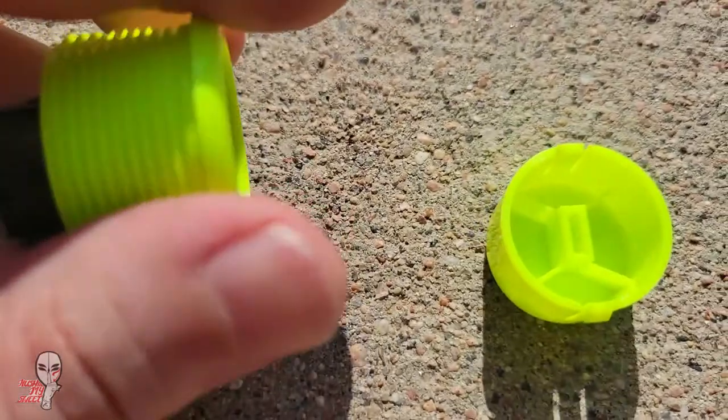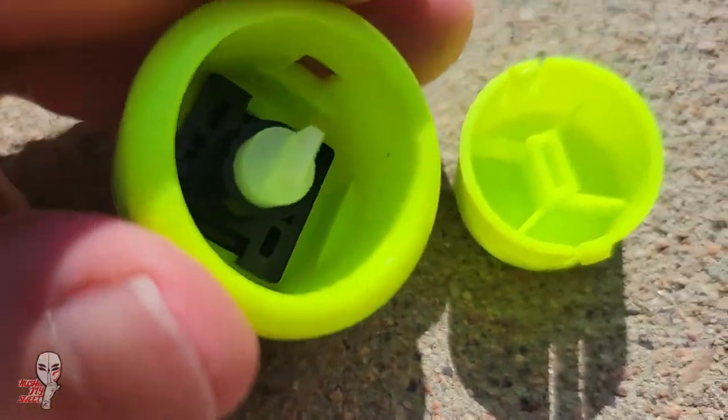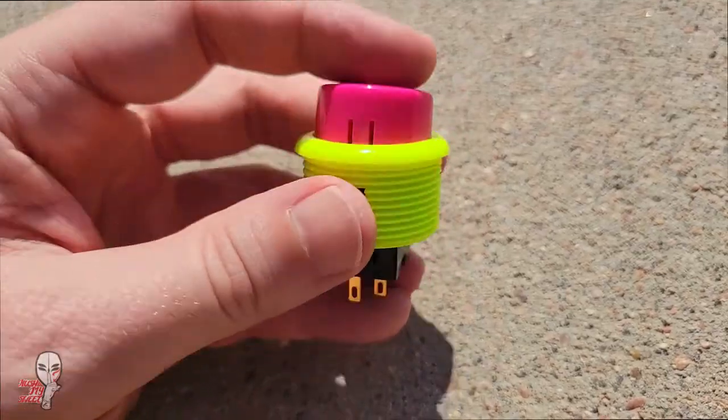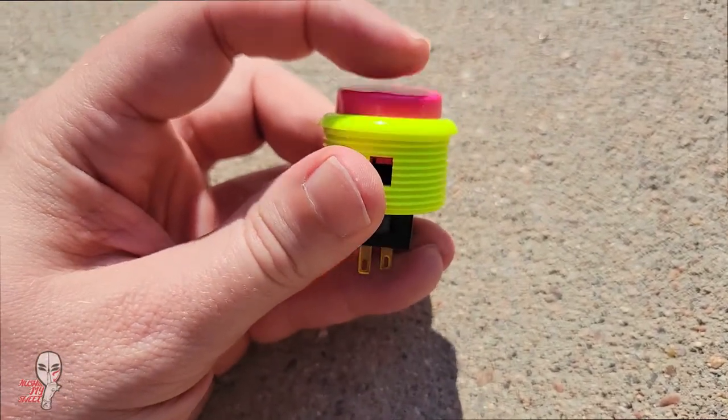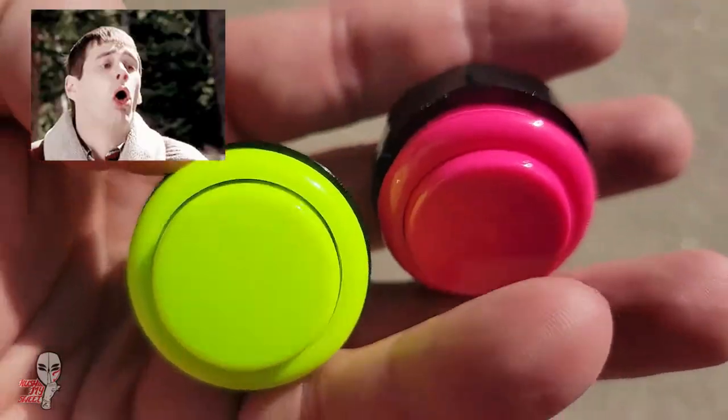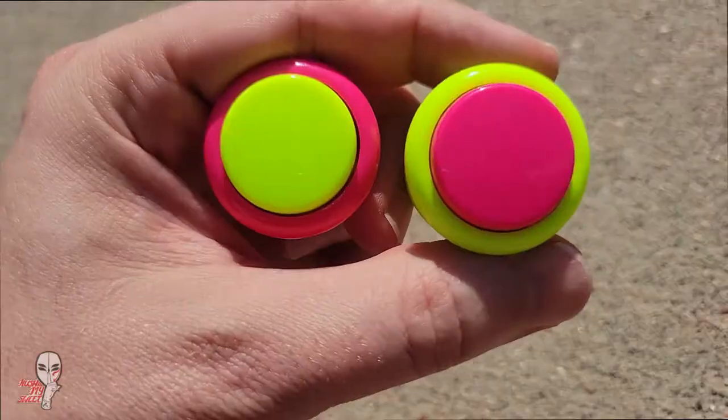And there we have it — an empty housing husk just waiting for that new cap. Pick out the appropriate one, then orient the cap prongs toward the holes and press down firmly. Perfect.